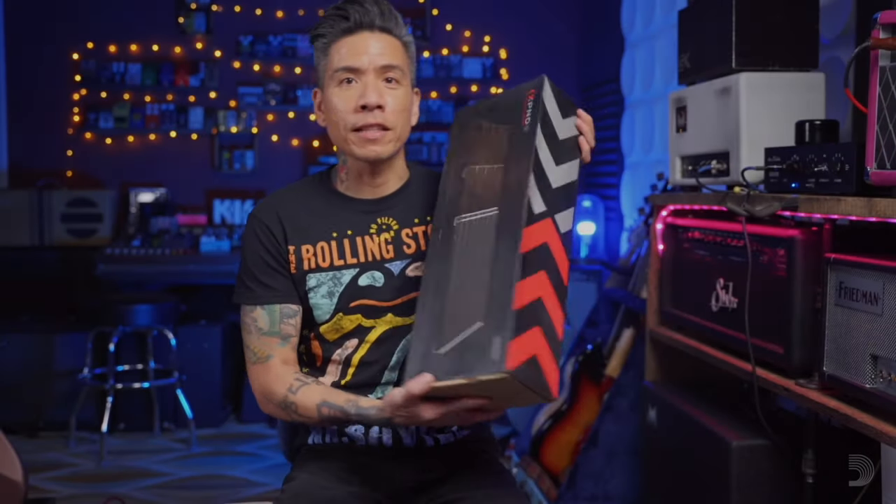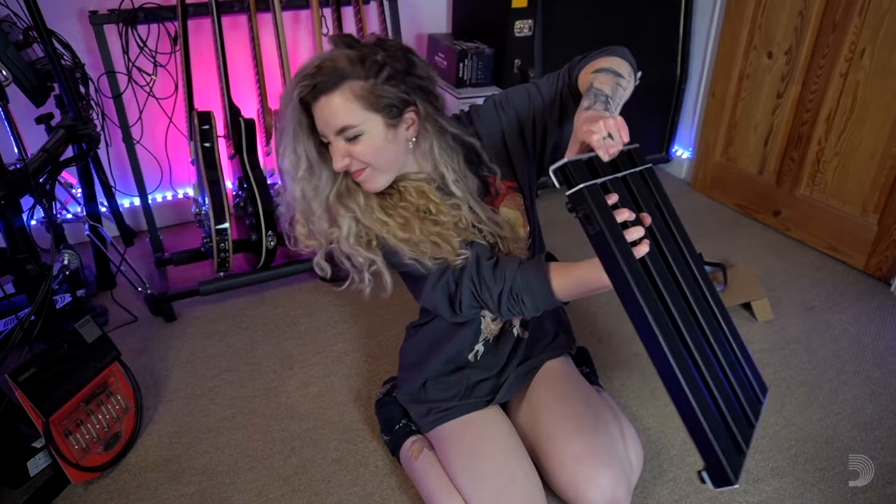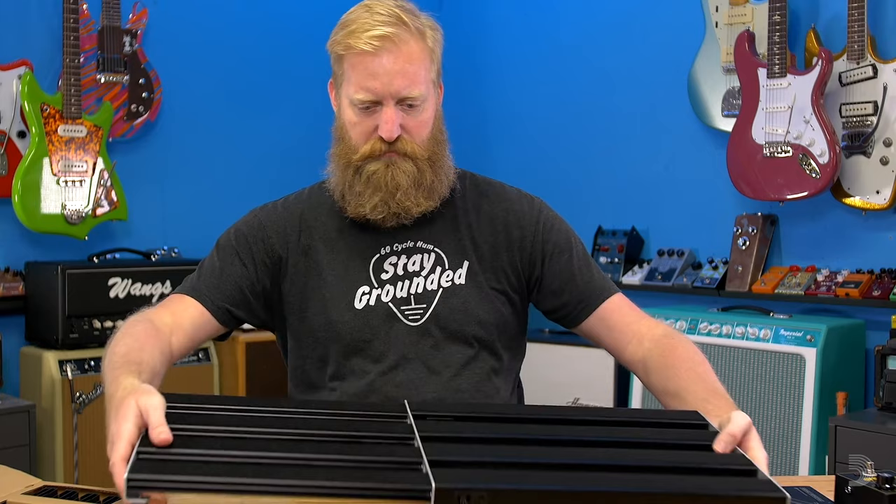It's called the X-Spand expanding pedal board. I think this is absolutely genius. That is for sure bigger than my current pedal board. It's the greatest idea ever. You're absolutely knocking it out of the park.